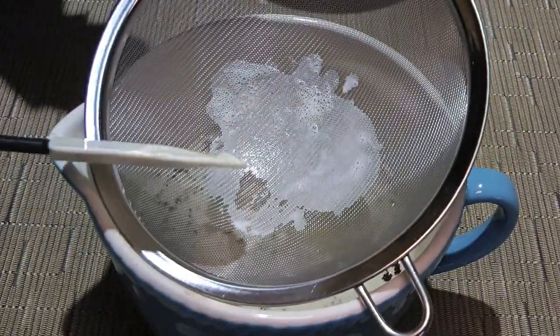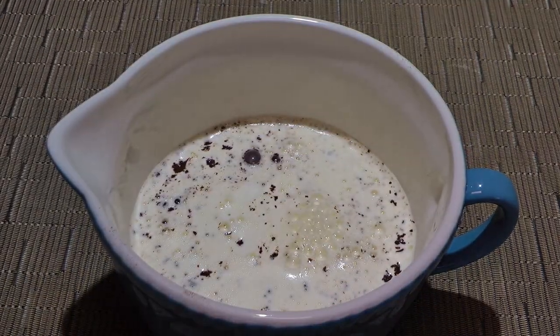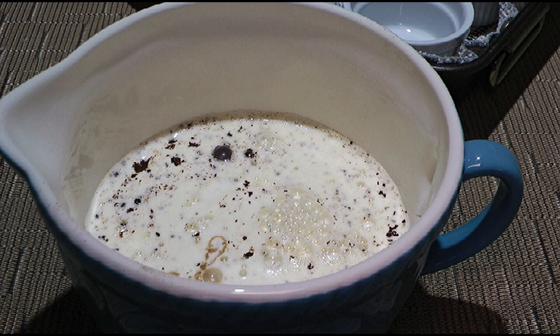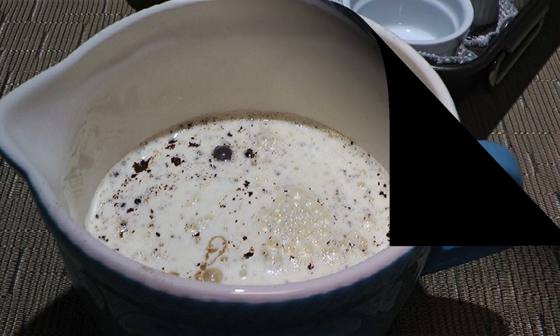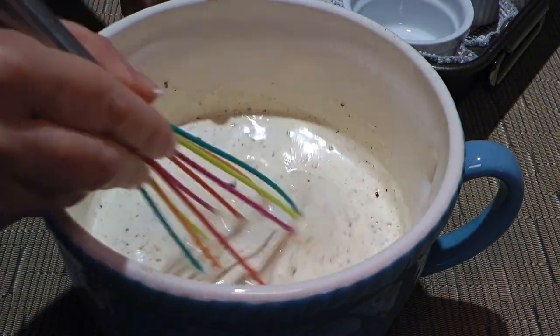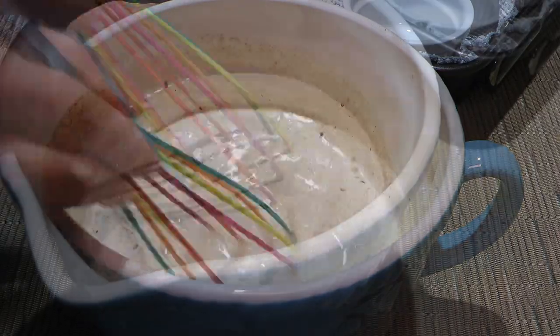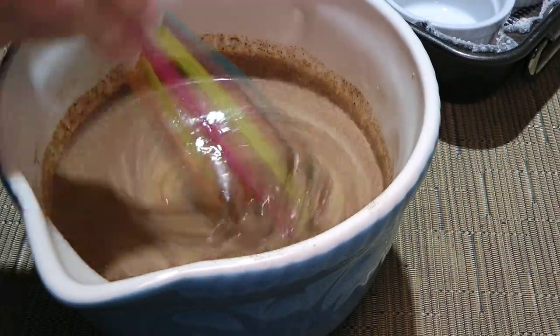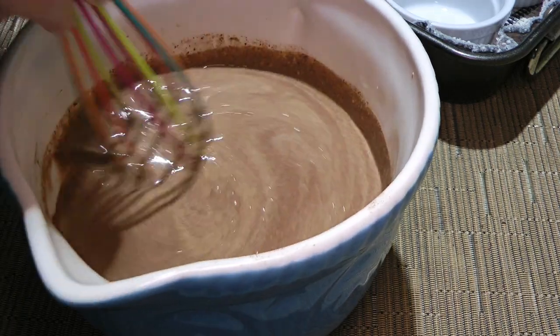Now we'll add pure vanilla extract, but if you want to add a liquor like hazelnut or Grand Marnier, then forget the vanilla. We'll let it sit undisturbed for a good minute. After a minute, we'll whisk the mixture making sure the chocolate is all melted. Now you understand why I like to shave it instead of chopping it, right?